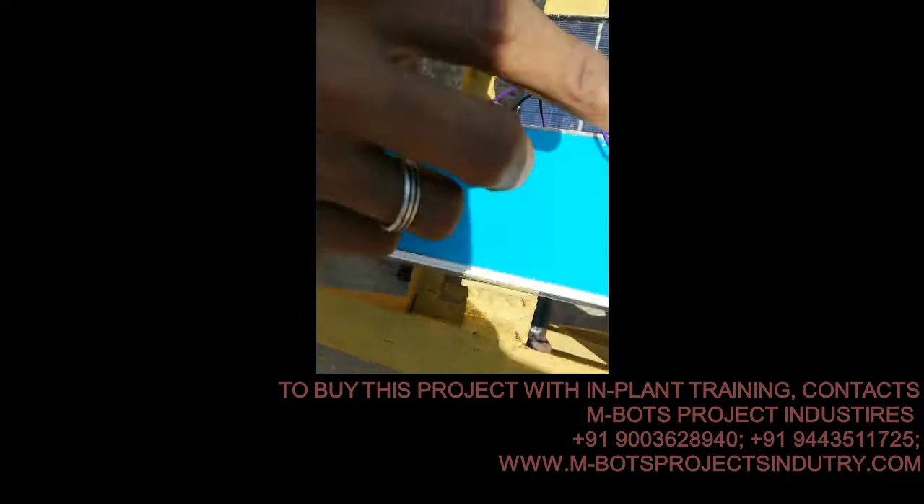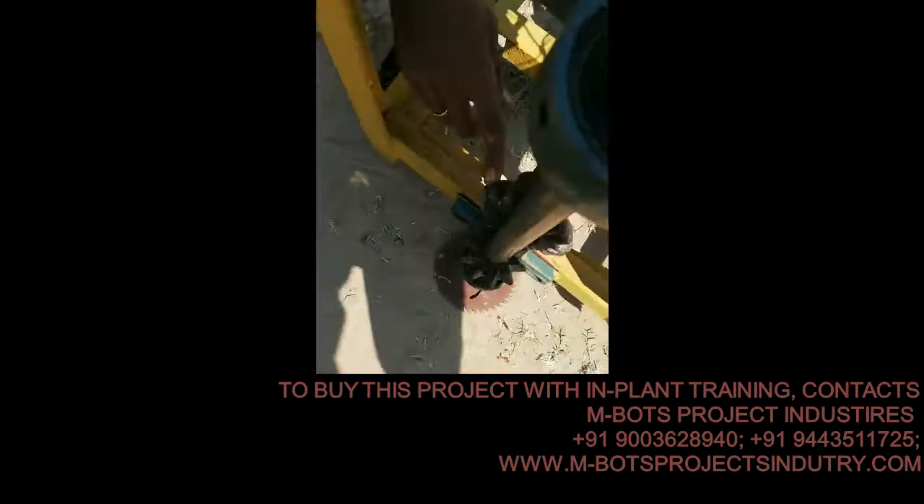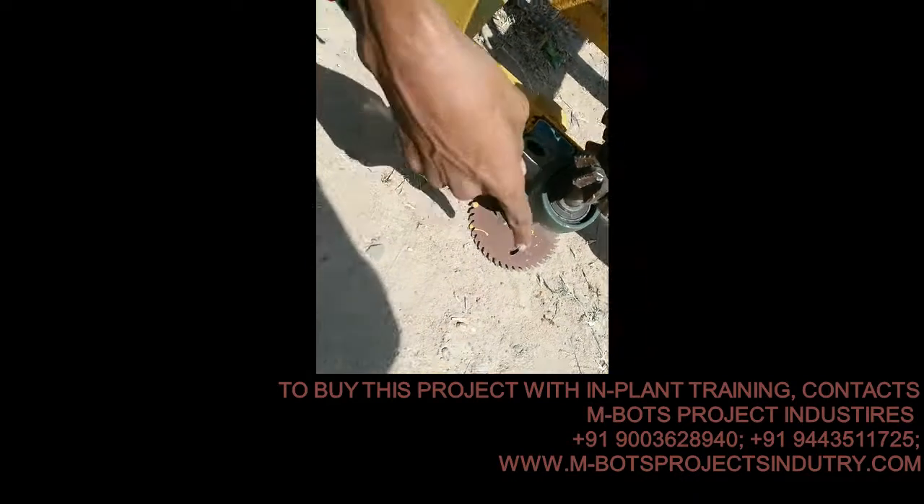With the power transfer, this is the motor. Now you have a key blade. Now we are going to switch the motor.